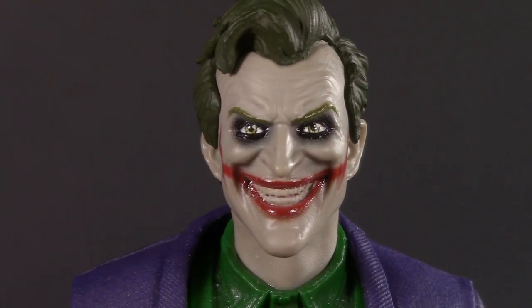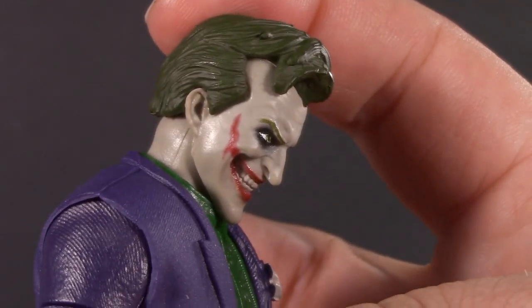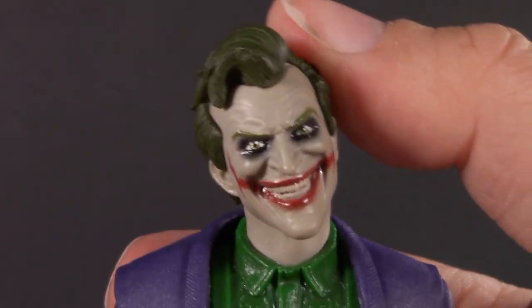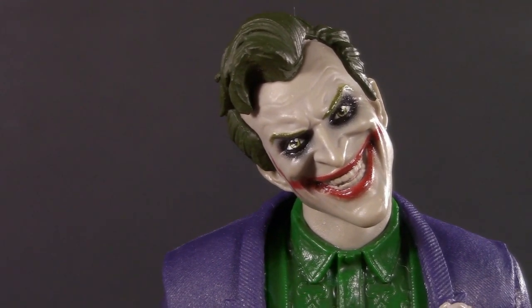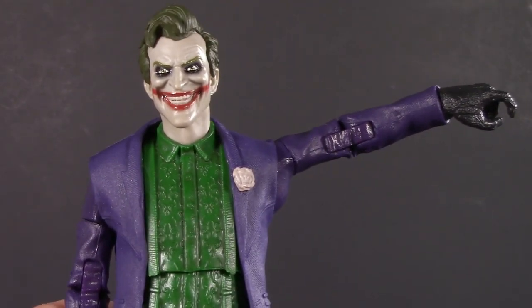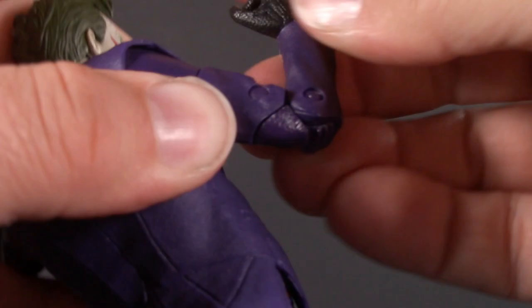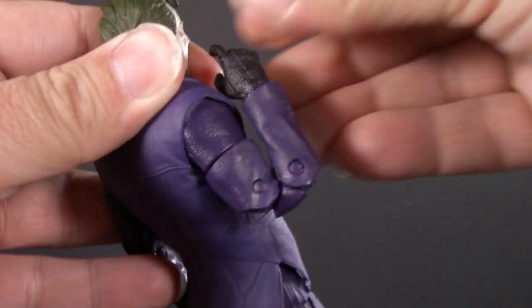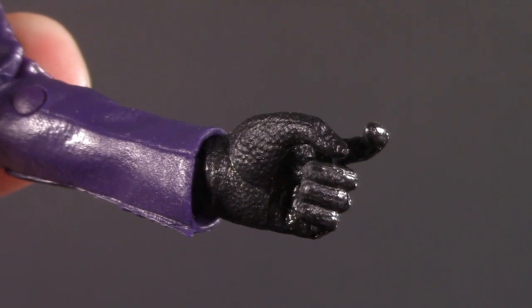Moving on to poseability, and Joker's head is on a dumbbell joint. Between the hair and the jacket he can't look up too much, but he can definitely bury the giant pointed chin, and just look at that head tilt. Moving on down, Joker has swivel-hinged shoulders that raise way above 90 degrees. He's got the McFarlane rotator cuff, bicep swivel, double-jointed elbows — oh my goodness, these are crunchy. That is really good. And he's got the McFarlane wrist balls, hidden by the sleeve — they swivel and hinge.